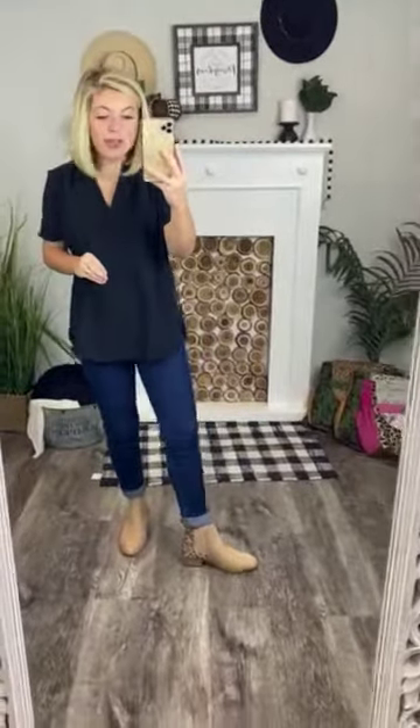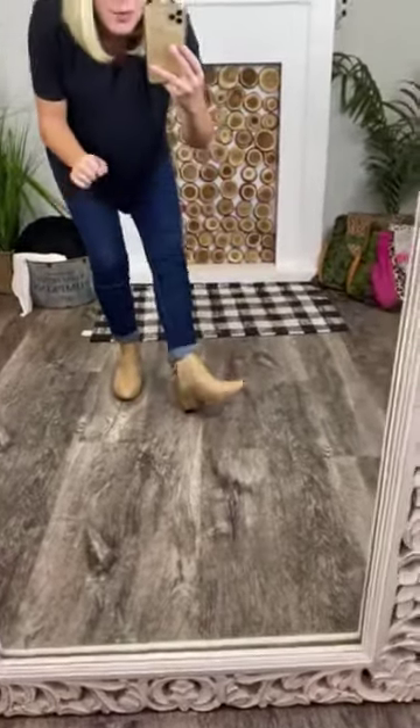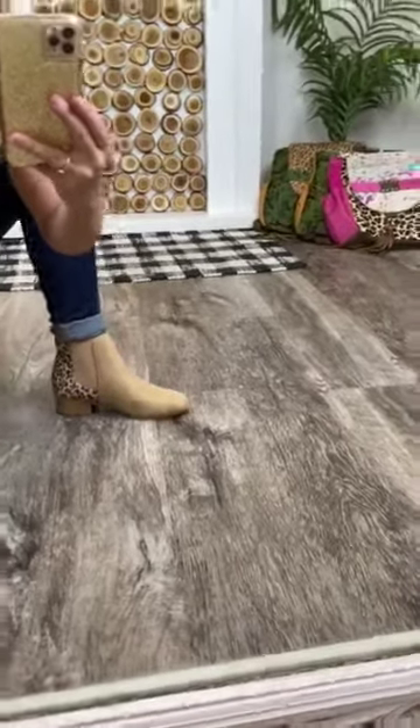I'm pumped for these to be posted. They are very comfortable because they are not too tall of a block heel. This heel is probably about an inch and a half tall.